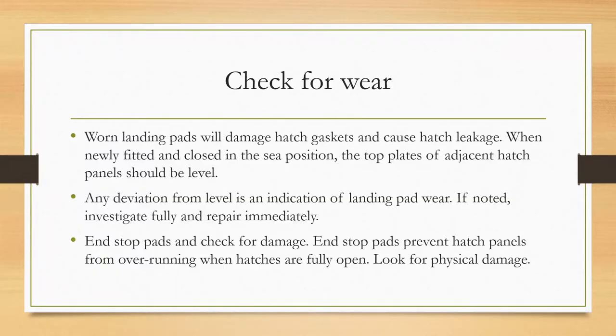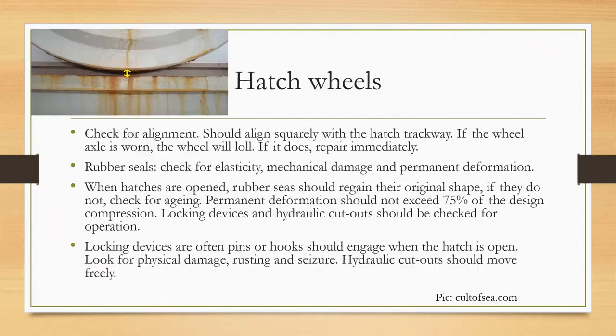We start with the maintenance of the landing pads by checking for wear and tear. Worn landing pads will damage hatch gaskets and cause hatch leakage. When newly fitted and closed in the closed position, the top plates of adjacent hatch panels should be level. Any deviation from level indicates landing pad wear — investigate fully and repair immediately. Also check end stop pads for damage; they prevent hatch panels from overrunning when hatches are fully open.